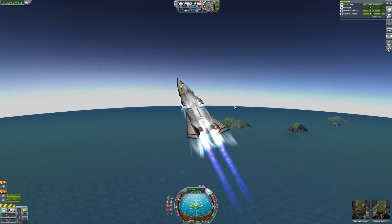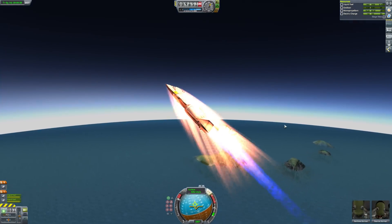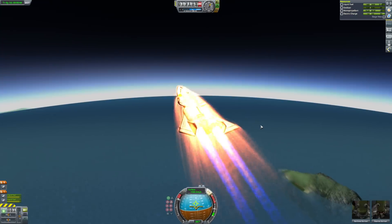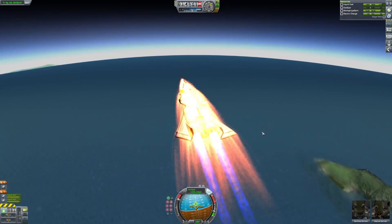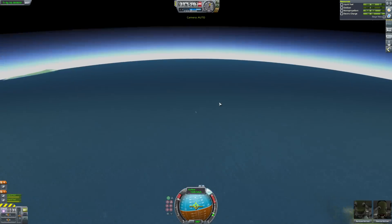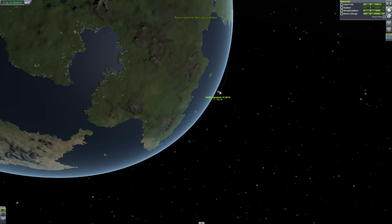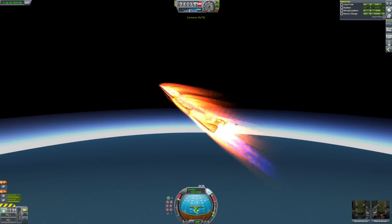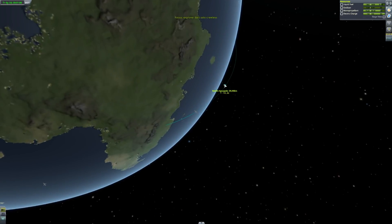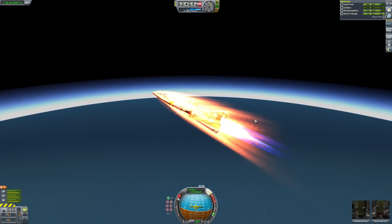We're going to go up pretty steeply because it's really quite small and has a couple of ramjets. So we're going to go up really steeply, get some speed, flatten out, try and get as much of our orbit done as we can with the ramjets, then switch over to nuclear and get into orbit. I just want to see how far this thing can go — it's an interesting and fairly simple design.